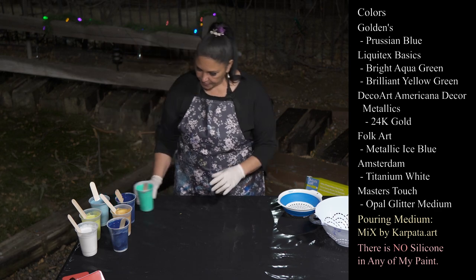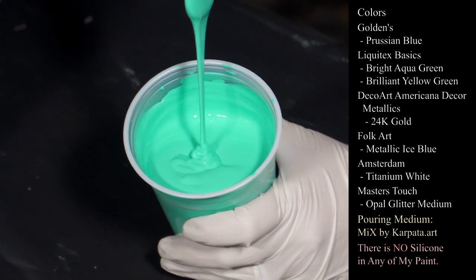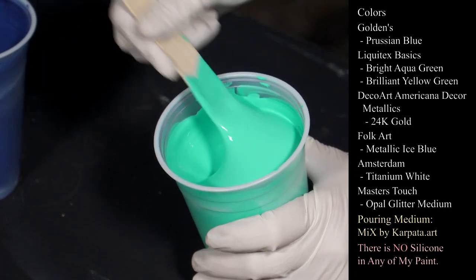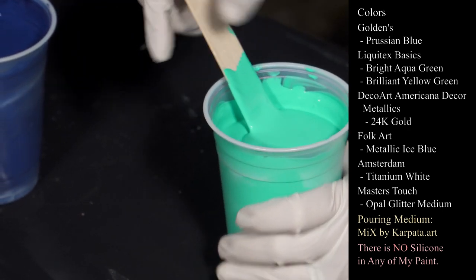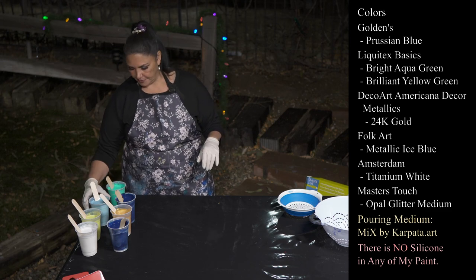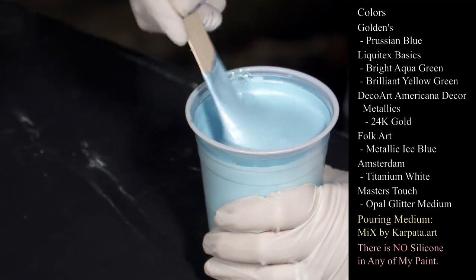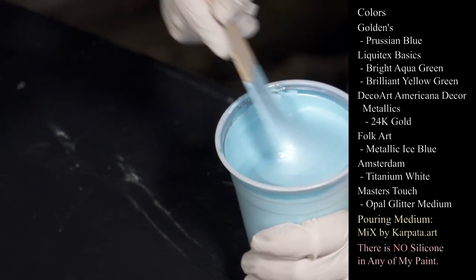Here's the Bright Aqua Green — my consistency is fairly thick tonight and this one has the opal medium in it, leaving a mound. Everything tonight is mixed with Flow-Trol and just a tiny bit of water in the Prussian blue. But it's nice and thick and creamy — I want it thicker so the lines hold their shape as they come through. This is the Metallic Ice Blue from Folk Art, also with the opal medium.